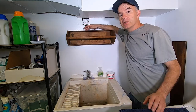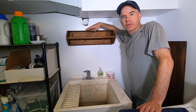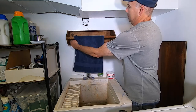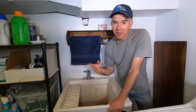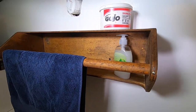I decided to use it as a towel bar and a double shelf. It's fast, it's simple, and it's very useful. Now, if you mount something like this, be sure that you screw it into the wall studs or use some wall anchors. So, there you have it. Thanks for watching. Until next time, I'll meet you in the alley. Bye-bye.